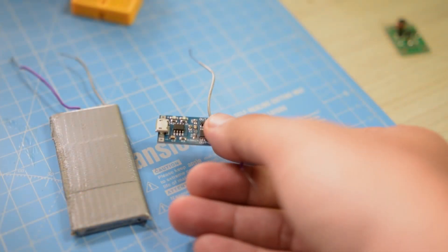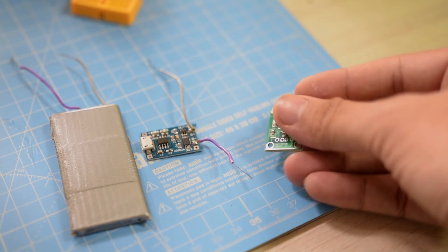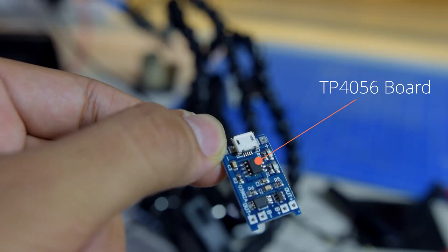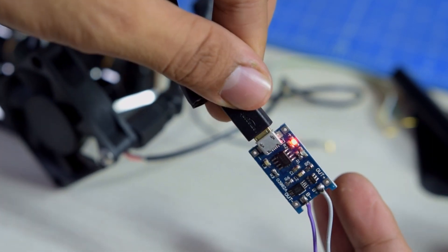The charging circuit and electronics were the most simple part of this project. The buds needed five volts to charge and handled all Bluetooth connections on their own, so the case didn't have to do much. I used an old Nokia smartphone battery I had lying around, and I needed a charger and protection board to charge the battery and protect it from over-discharging, which also had an indicator LED to show when charging was complete.